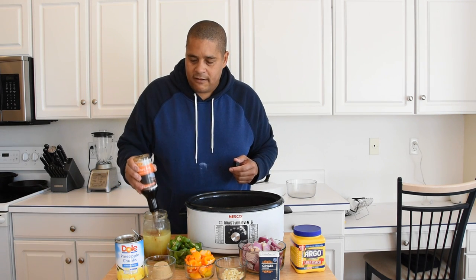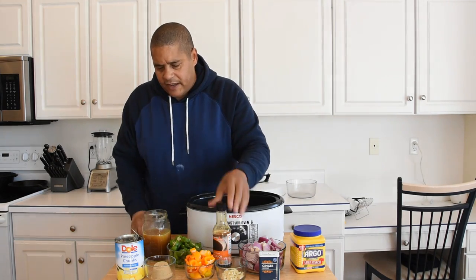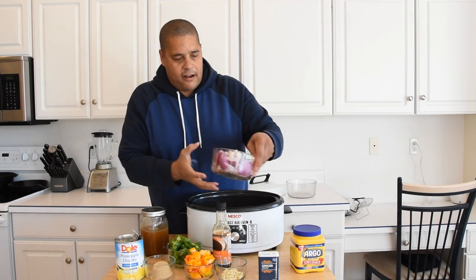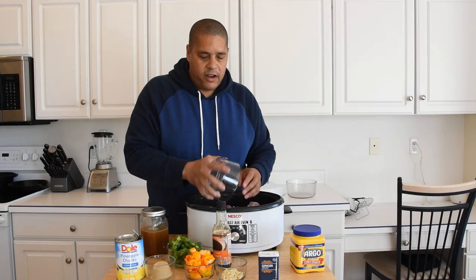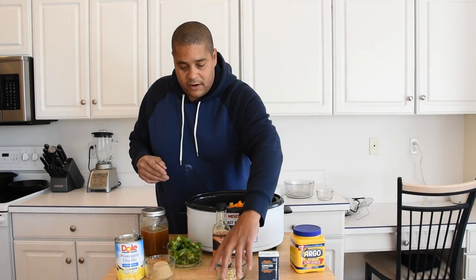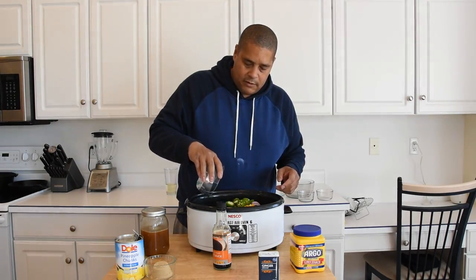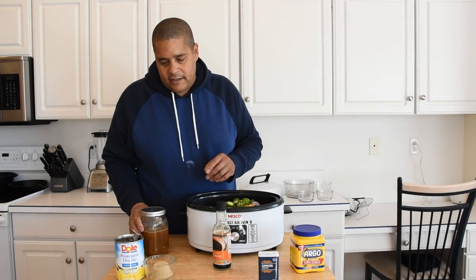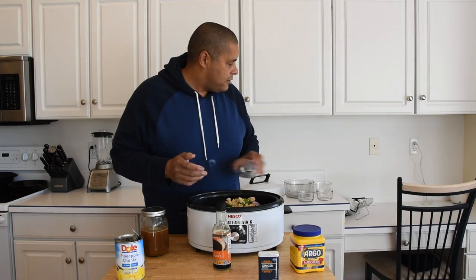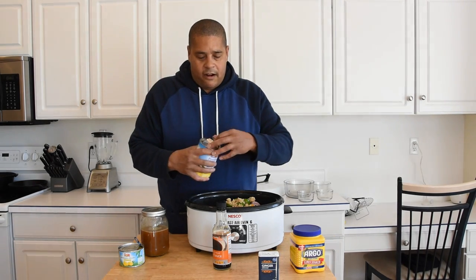Now we're going to go ahead and add our soy sauce. I'm going to say that's going to be a two-taste kind of situation right there. We're going to go ahead and mix this up. Got that mixed up. Now we're going to add our vegetables — we're going to throw our red onions in, our orange peppers. Green peppers or red peppers would work just as well. Our garlic, our jalapeños. And I'm going to go ahead and just kind of crush up this brown sugar on top. We are going to stir this throughout the cook at least one time. Now we're going to add our pineapple chunks on top.